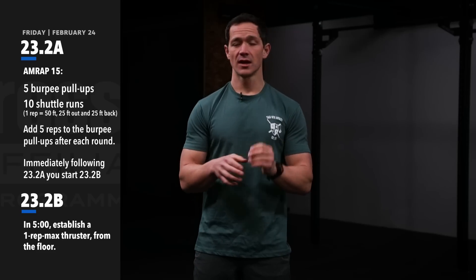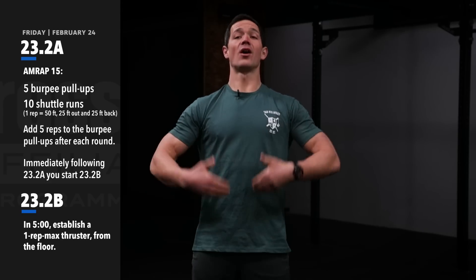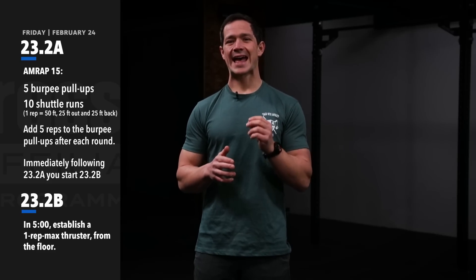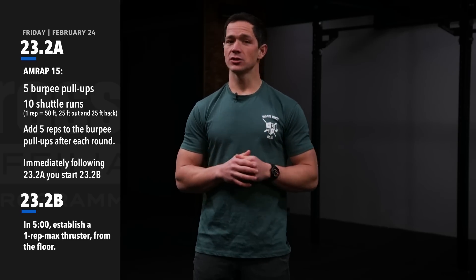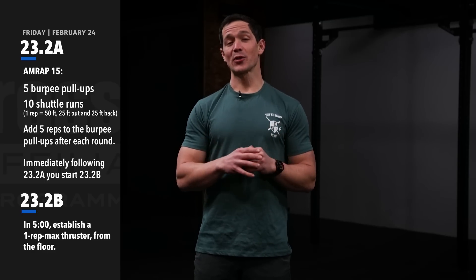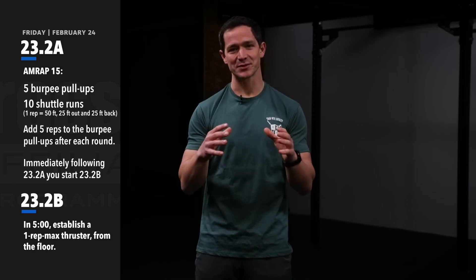During the thruster, pay close attention to making sure it's one fluid movement from the bottom all the way to the top. Don't let athletes turn the thruster into a jerk and get a no-rep when going for their heaviest weight. Make sure you check out the official standards and scorecard for 23.2 at games.crossfit.com. Good luck — I cannot wait to see how you all do. Have some fun!